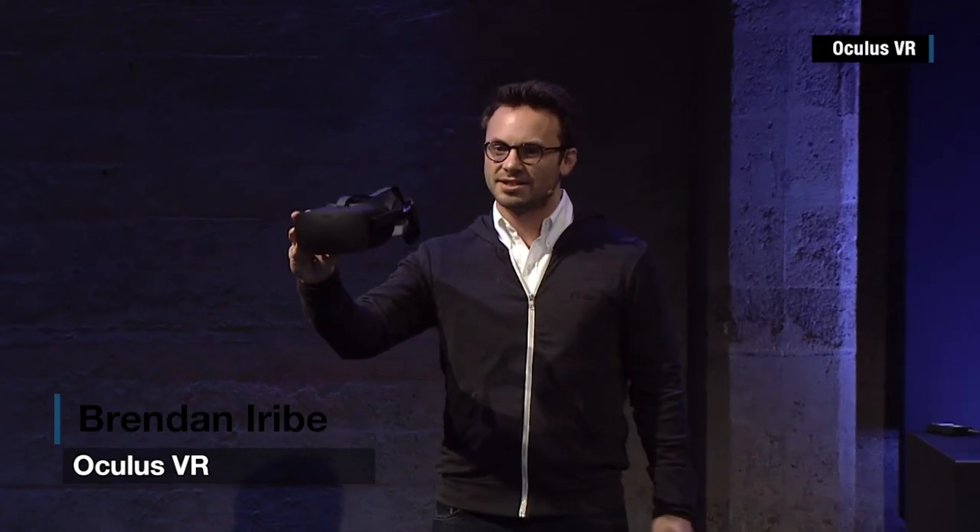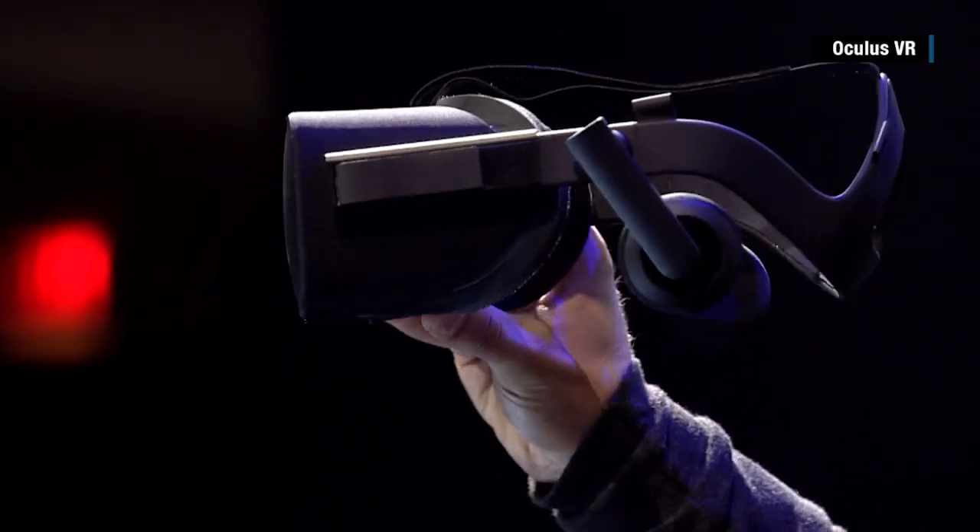This is it. This is the Oculus Rift. It's light — you can hold it with one hand.